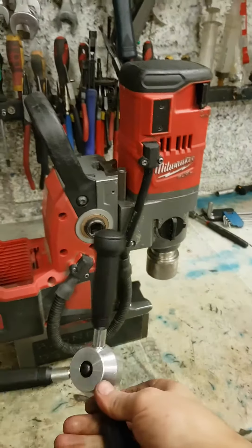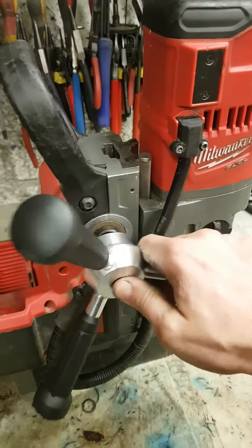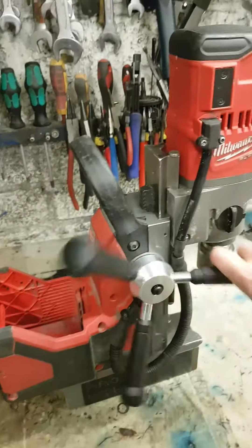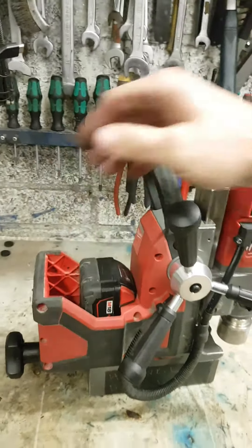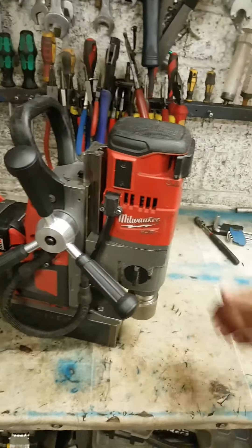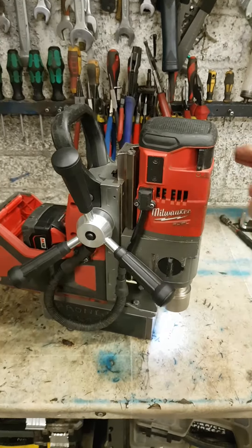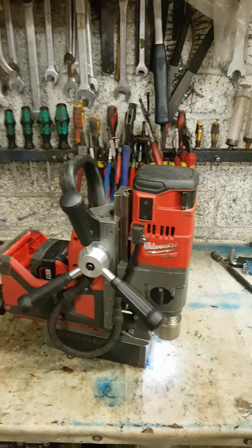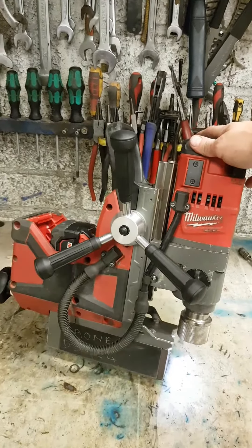Last thing — that was also missing the handle, and that had to be replaced as well. That's her, ready to go. That's a job: one stolen drill, repaired, and going back to its original owner. Not often you get a wee good luck story like that.